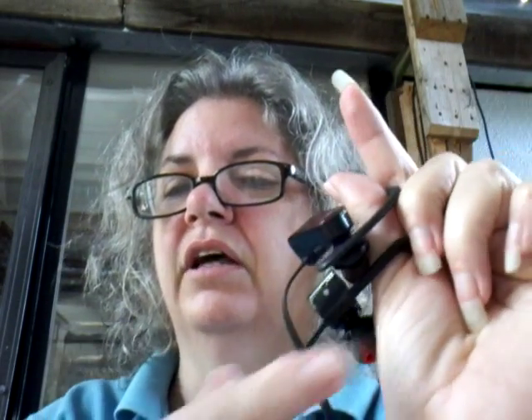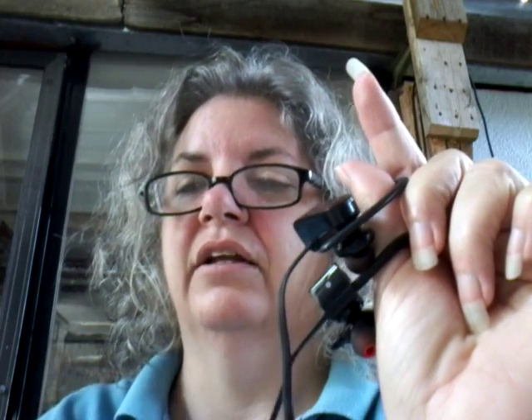I believe it lets you know when it's fully charged. Did you see that? The little blue light that comes on.